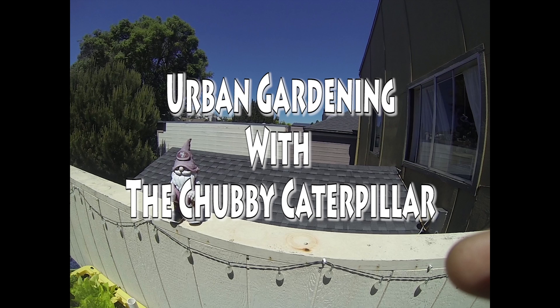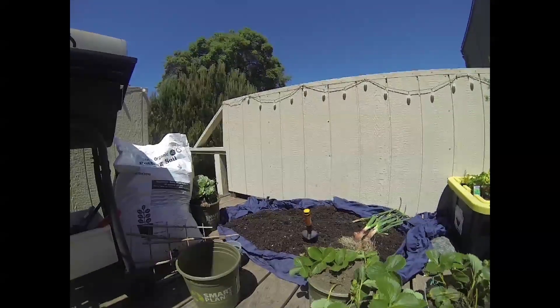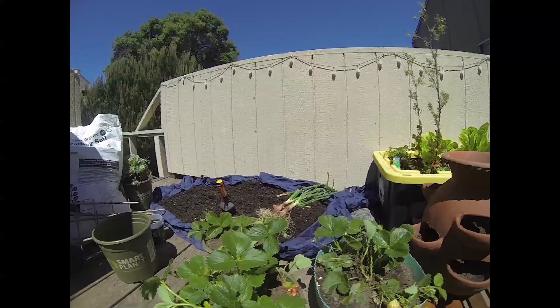Hey everybody, it's the Chubby Caterpillar. We've got a great project going. Today we're going to show you how to use a strawberry pot, how to transplant some strawberry plants into a strawberry pot, and learn a little bit about companion planting.